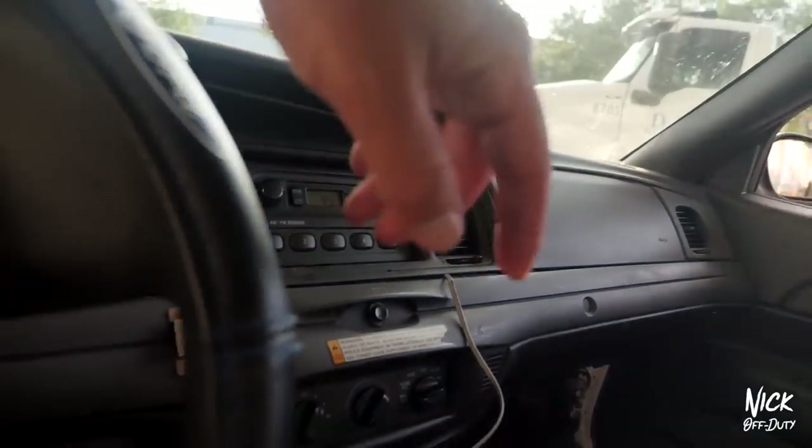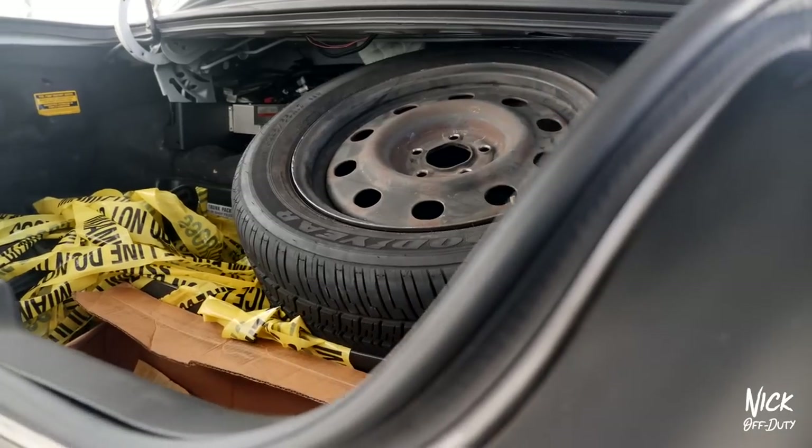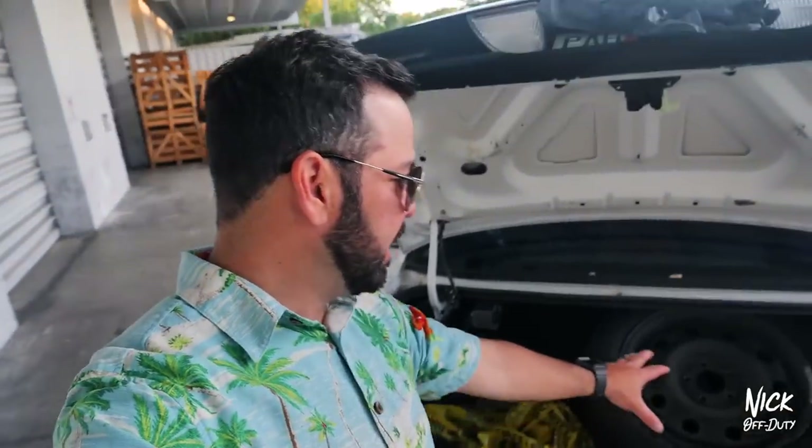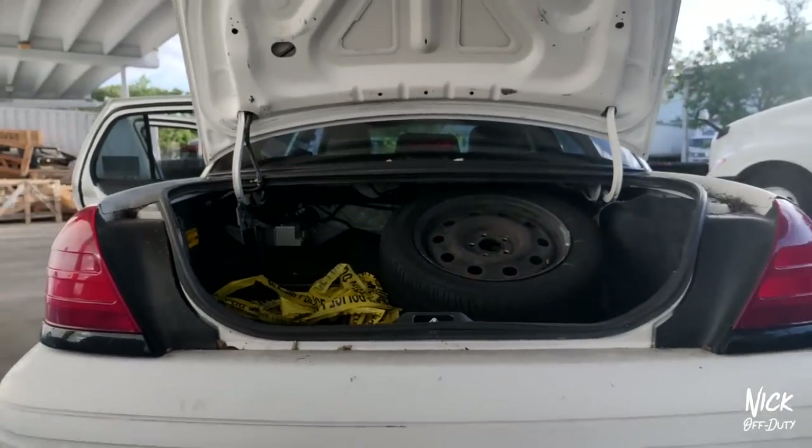I've been getting contacted by a lot of people who want to send me stuff to review, and I didn't have a police car to review the stuff — and now I do. So now we'll be doing all kinds of gear reviews. I want to do a segment called 'What's in the Police Trunk?' — pop the trunk and check out some gear. Duty belt reviews, all kinds of stuff. The sky is the limit.